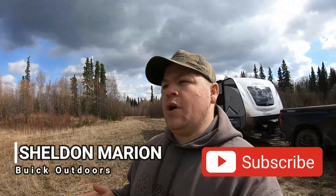Hey everyone, welcome back to Look Outdoors. New around here, my name is Sheldon Marion. In this video I'm going to show you how I take out my holiday trailer and get it all set up so it's nice and level.